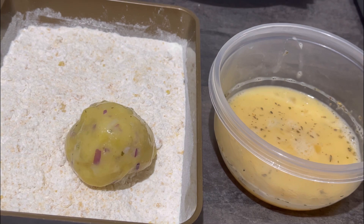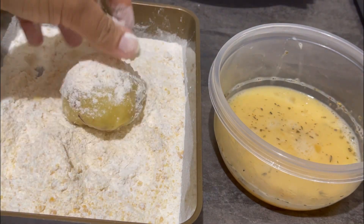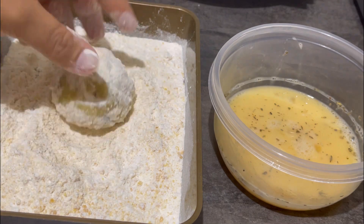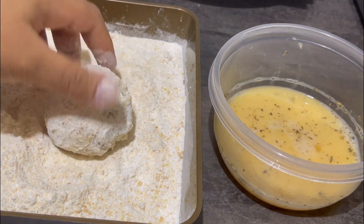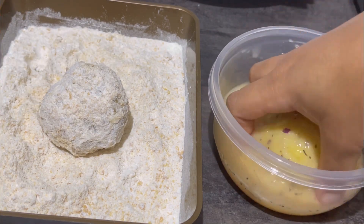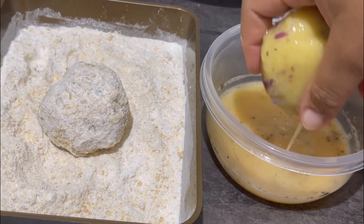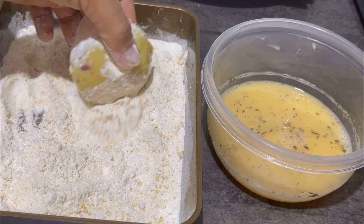The step I'm going to follow is: dip the potato roll into the seasoned egg first, then coat it in the flour mixed with cornflakes before frying. When you're done with this step and about to fry, make sure you get a golden brown color on the potato.